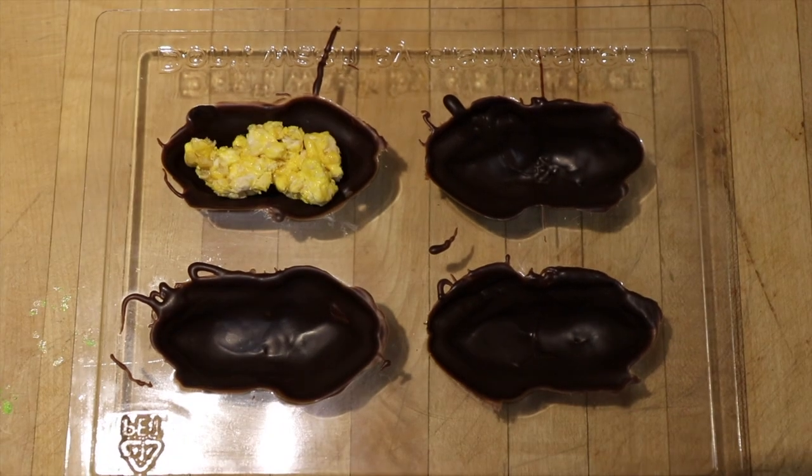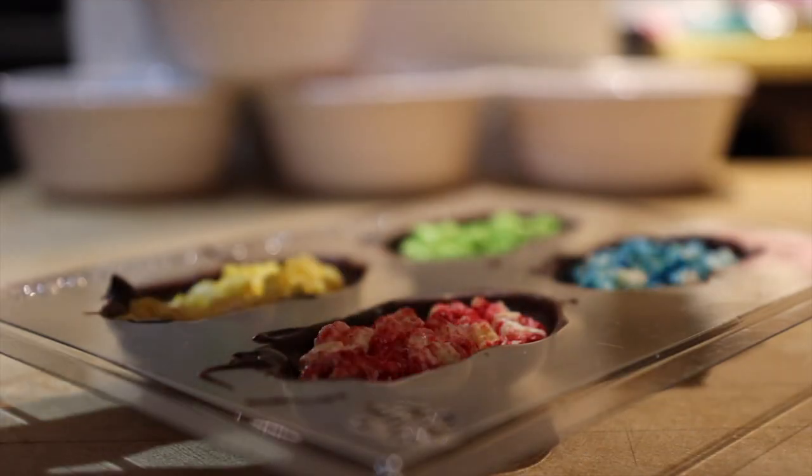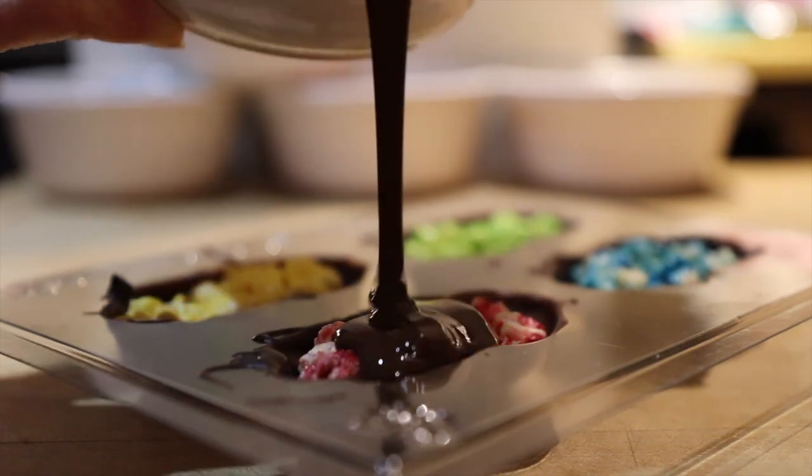After about half an hour, you can take your chocolate frogs out of the fridge and begin to fill. Make sure that none of the filling actually goes above the level of the frog, because otherwise when you cover it with chocolate your frog will end up with a lumpy bottom — and nobody likes those, do we?